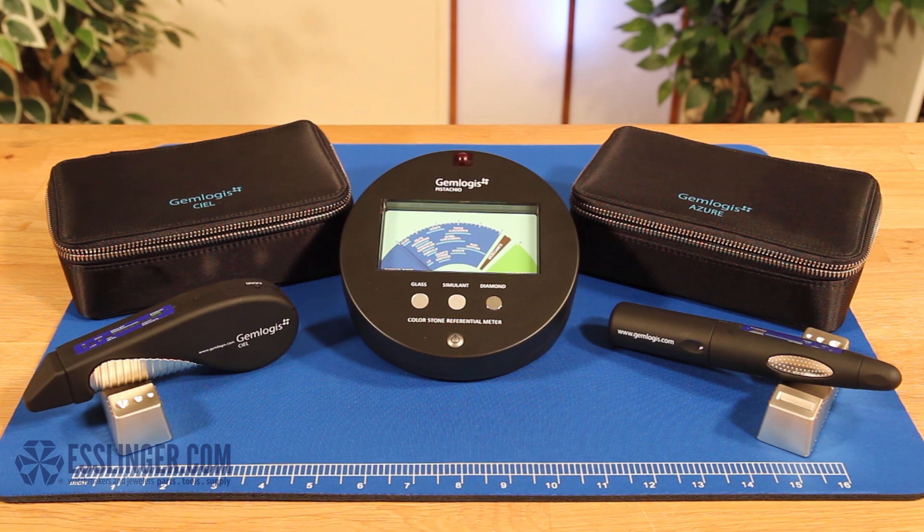Esslinger.com presents the Gemlogist Seal 3-in-1 Diamond and Moissanite Tester and the Pistachio, a professional wireless gemstone meter attachment.